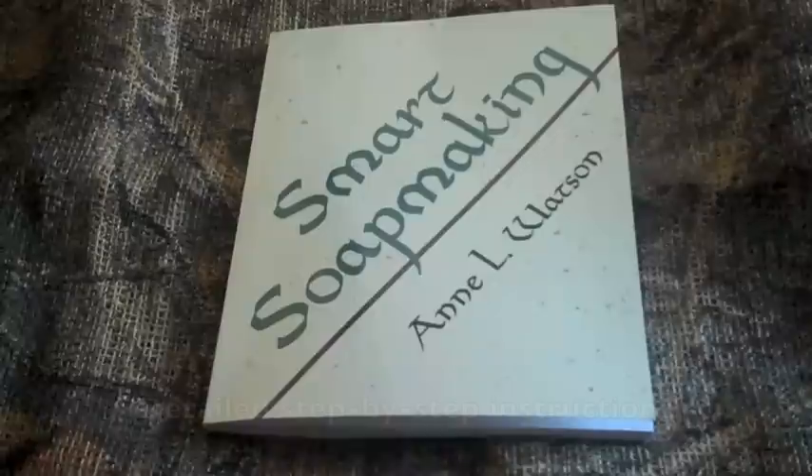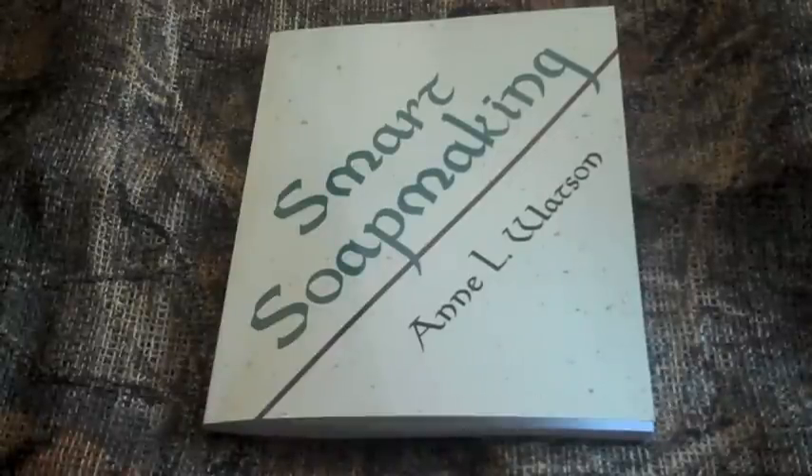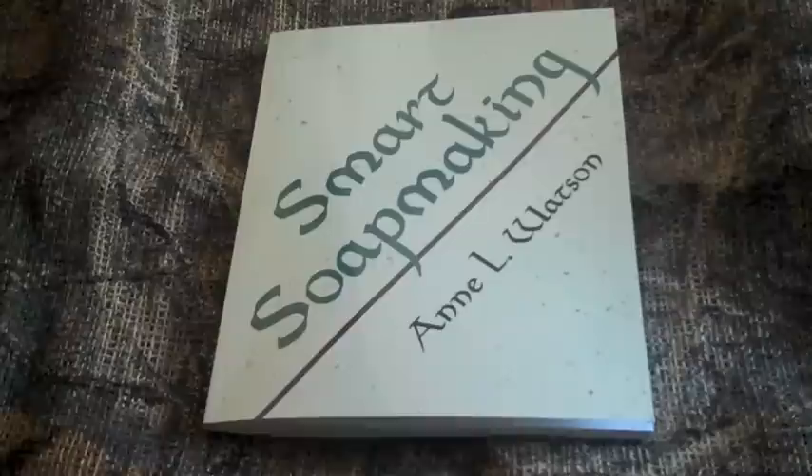Each chapter is set up in much the same way. The chapters begin with an overview and then break down into a more specific description as the chapter continues. The author takes the reader through a step-by-step instruction of exactly what to do in order to produce soap — from the materials required, through actually making the soap, making the soap molds, and cleanup.